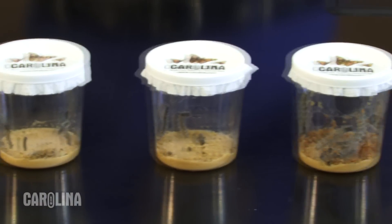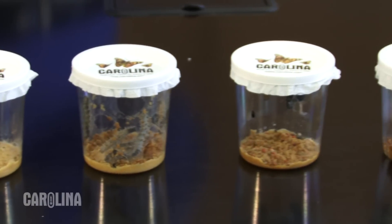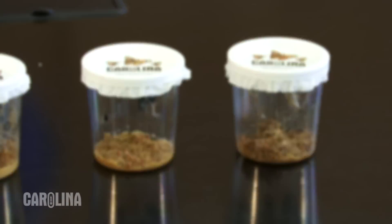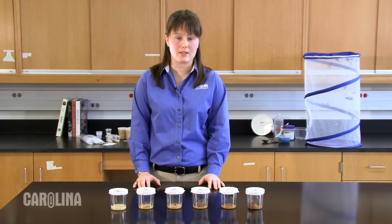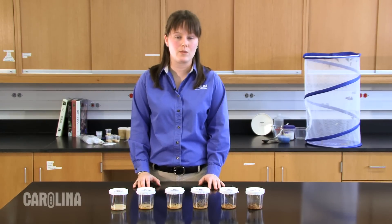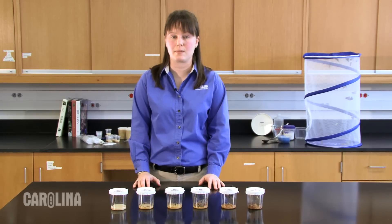Over the next few days, the media will darken. Frass, or caterpillar excrement, body parts from the molting process, and white webbing will appear. This is all normal and should be left in the cup. Do not attempt to remove it. The caterpillars will use the network of webbing to assist them in their crawl to the top of the cup.